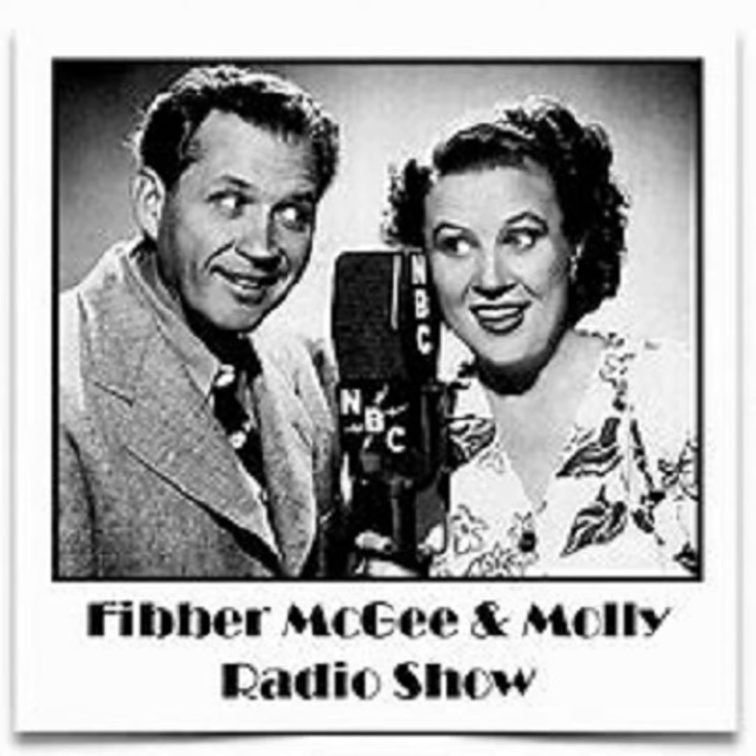The Johnson's Wax Program with Fibber McGee and Molly. The makers of Johnson's Wax and Johnson's Self-Polishing Glow Coat present Fibber McGee and Molly with Bill Thompson, Gail Gordon, Arthur Q. Bryan, Dick Legrand, Cliff Arquette, and Harlow Wilcox. The script is by Don Quinn and Phil Leslie. Music by the Kingsmen and Billy Mills Orchestra.